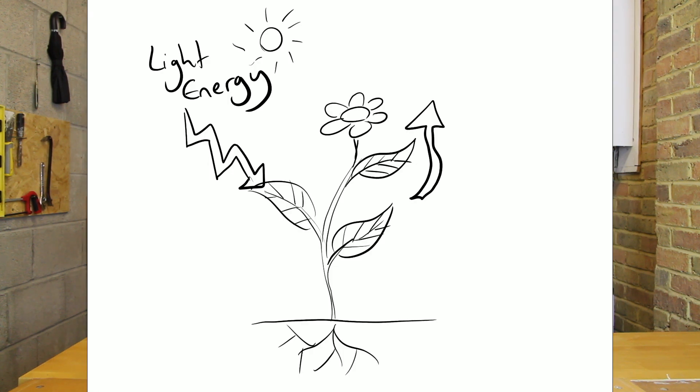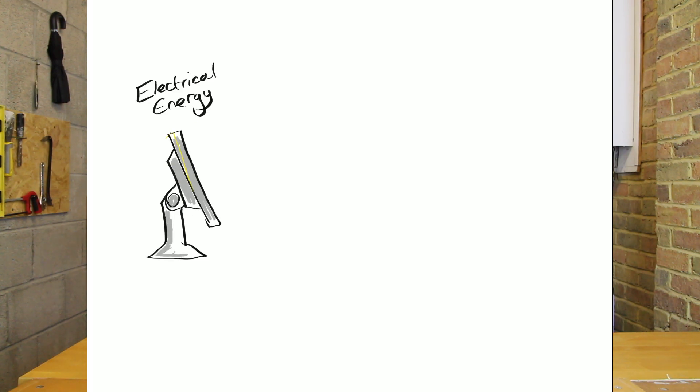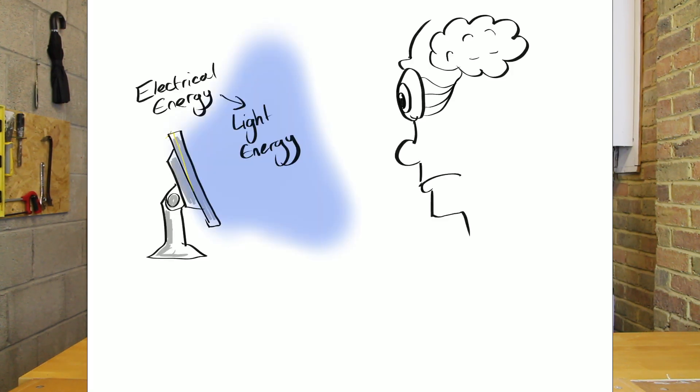Plants, for example, take light energy from the sun and turn it into chemical energy that they store in the plant, which we can then eat. So right now, you're looking at a screen — there's electrical energy in the computer transferring into light energy from the pixels, which travels through to your eye, which turns it back into electrical energy. Some are very easy: if you are moving, you are turning chemical energy in your body into kinetic energy, movement energy.